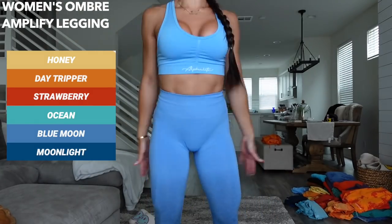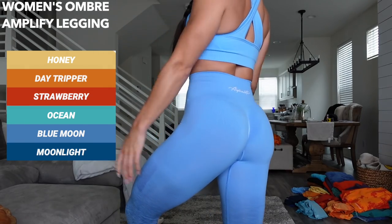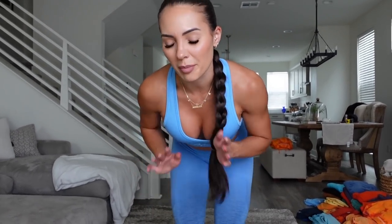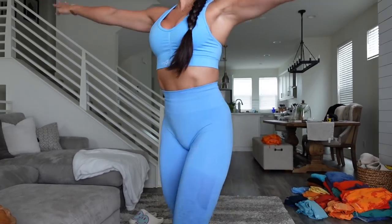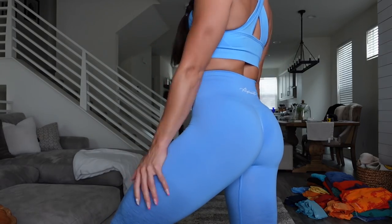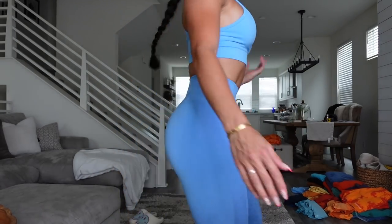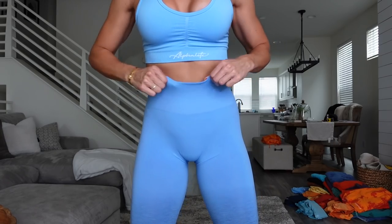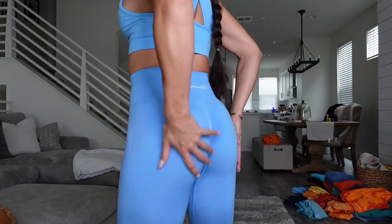First up, we have the Amplify leggings. This is going to be color Blue Moon. All of the Amplify launching is going to have that ombre look, which you are going to see here — how it fades into a darker color. I personally love it. I have the camera down below but I will still be talking, so make sure you have your audio on so you can get a closer look at the actual leggings. These are the Amplify leggings. If you've ever heard anything about Alphalete, it was probably about the Amplify leggings and how they are the holy grail. They are high-waisted, very snatched waist without digging into you, seamless, so there's going to be no front seam.